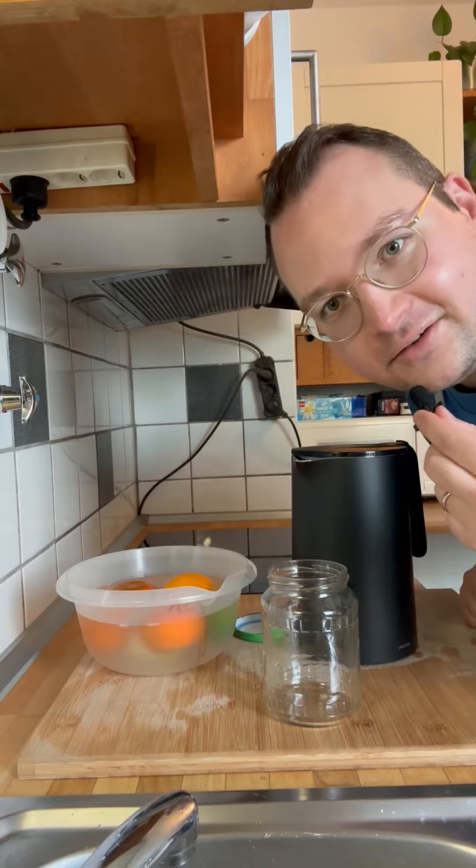I don't have fancy disinfectant, so I'm just gonna use water — hot water, boiling water. I guess that's fine, right?